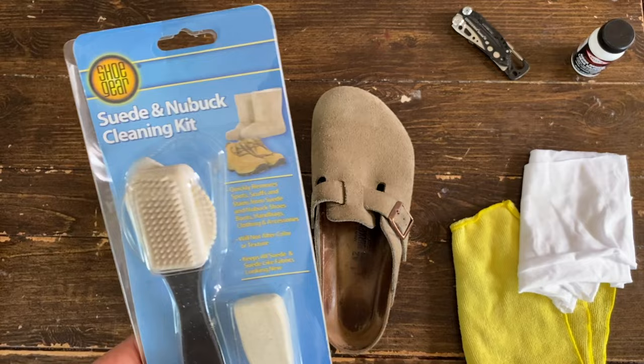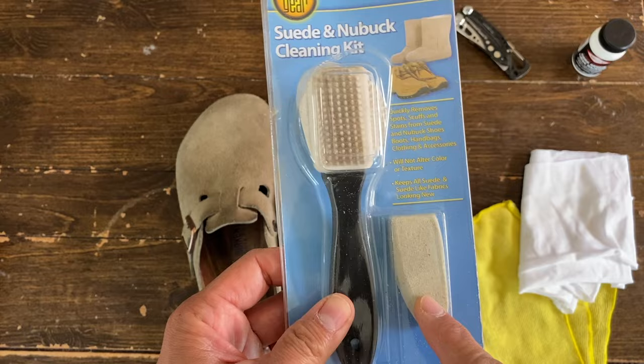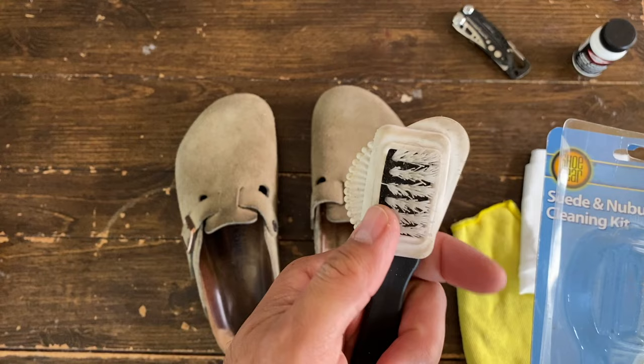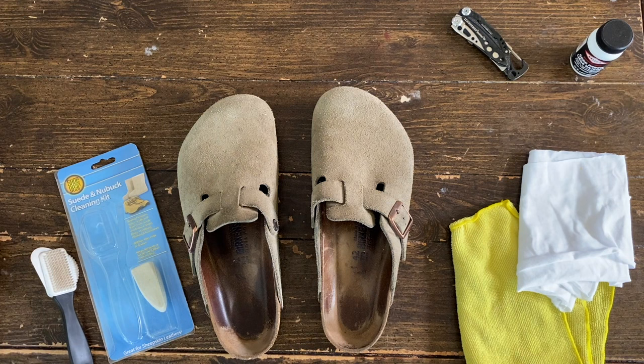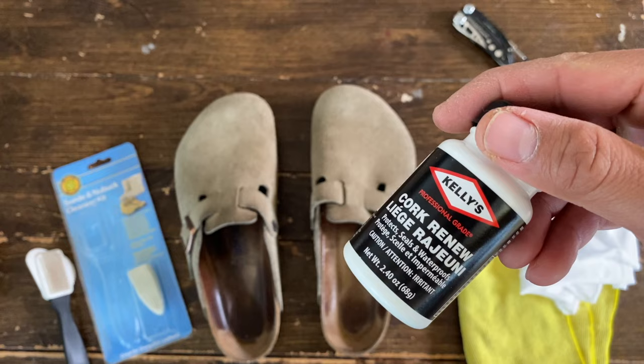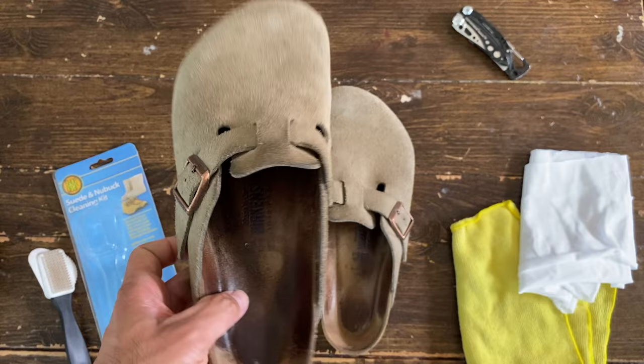Today I'm going to use my cheap suede and nubuck leather cleaning kit. It's got the razor suede eraser, the nylon brush and rubber brush on the other side. Plus I'm going to use this cork sealer, or cork renew, to protect this part of the shoe sandal.